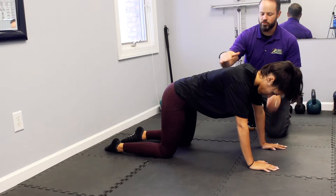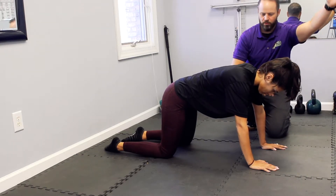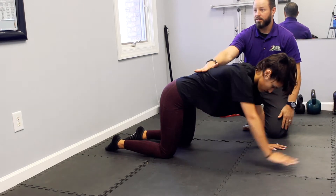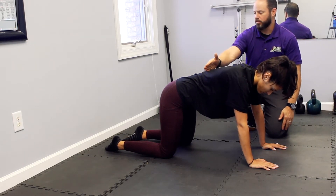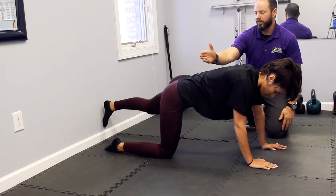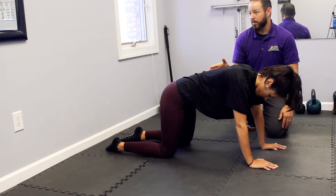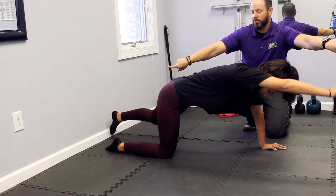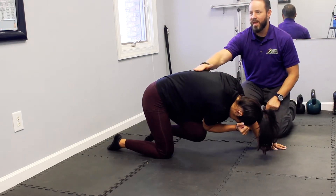We're going to break it down into two parts. First, she's just going to keep everything nice and stable and raise one arm over her head — can everything stay stable? Good. Now she's going to do the other leg, go straight back — perfect. Did it arch? No. Now we're going to do the combination of the two: she's going to extend both and then touch elbow to knee — perfect.